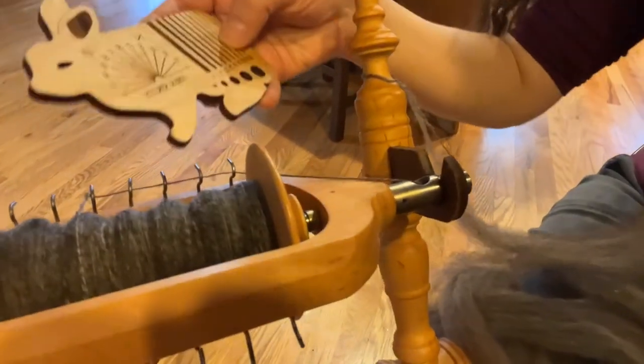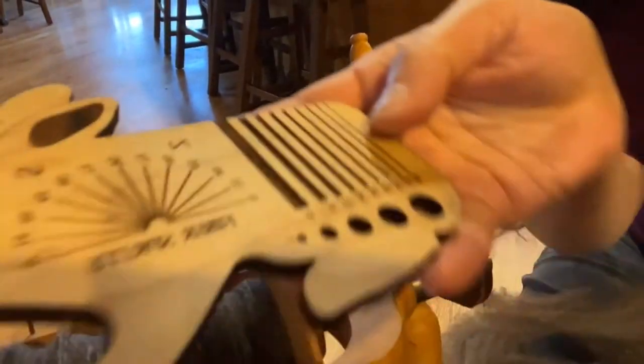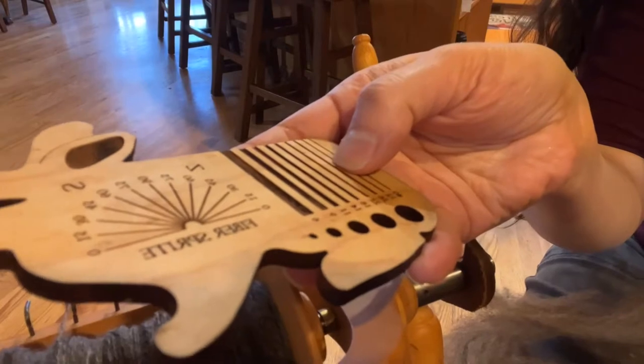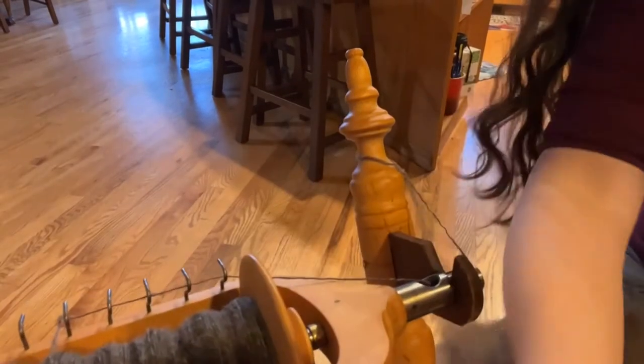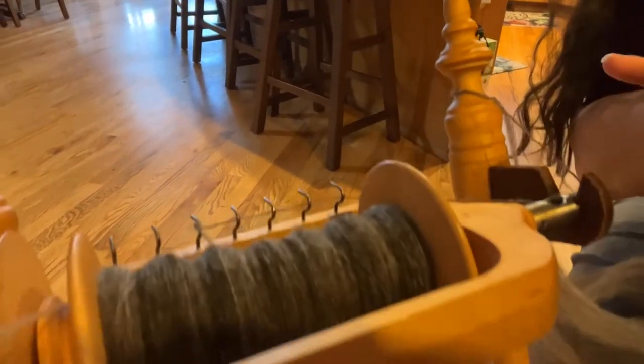If I put it on this gauge it's working up to like 26 wraps. So three of those together should give me the 11 wraps or worsted weight that I'm looking for.